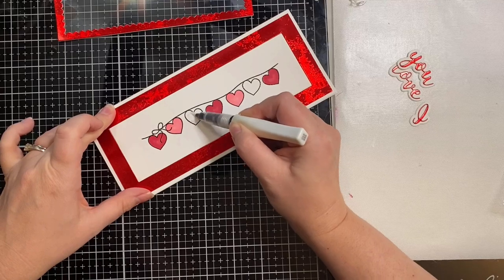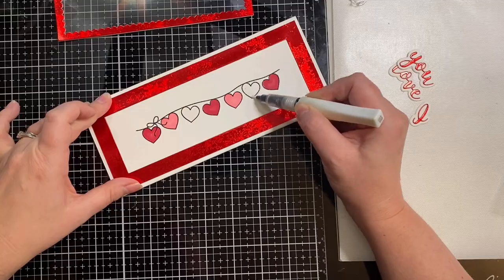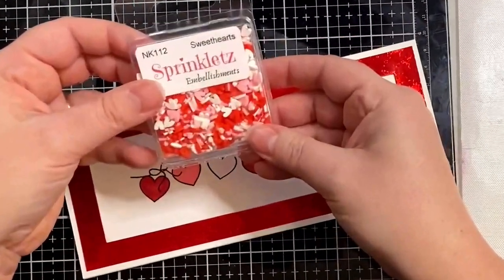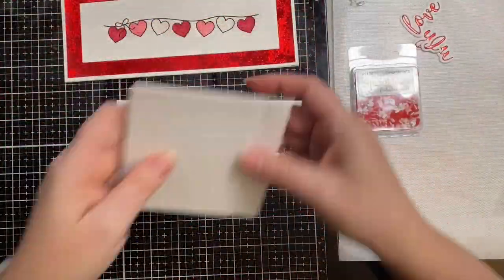Rather than just leaving these hearts white, I wanted to add some glitter. So here I'm just brushing on some Clear Wink of Stella. For inside of my shaker window, I'm using the Sweethearts Sprinklets Embellishments by Buttons and Galore.